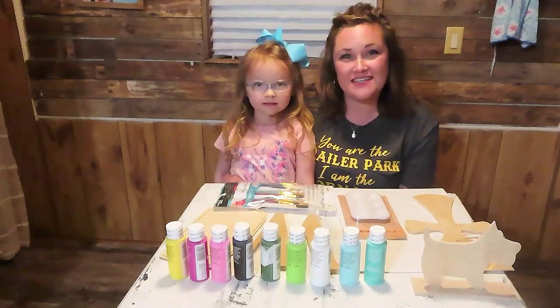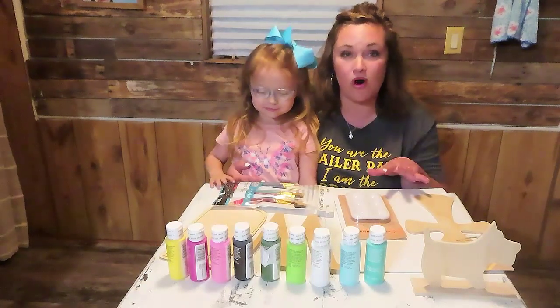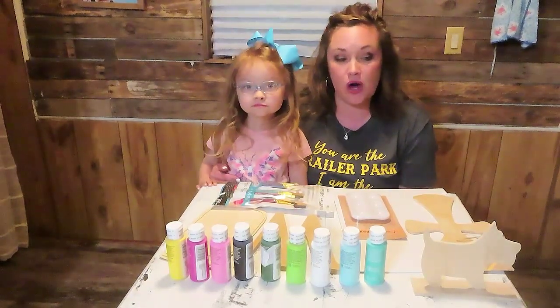Hey y'all, welcome to my channel! My name is Lacy. If you're new here, welcome — if not, welcome back! Today we have an art haul for y'all. We went to Walmart and Dollar General and got a bunch of stuff to do some crafts, me and Sadie. So yeah, we're going to show y'all what we got.